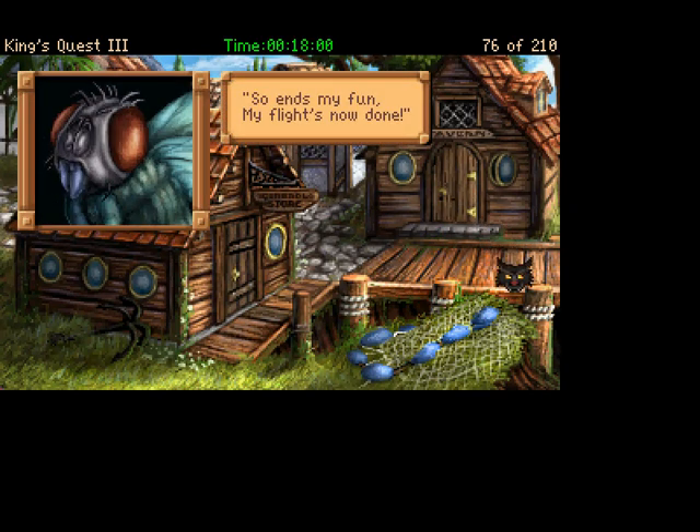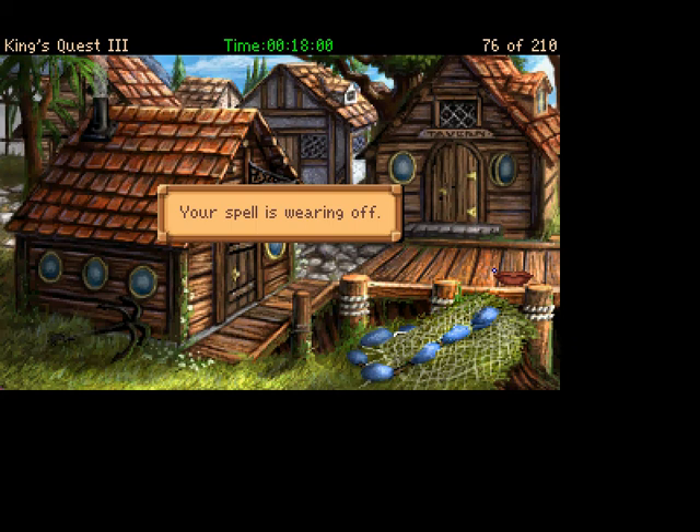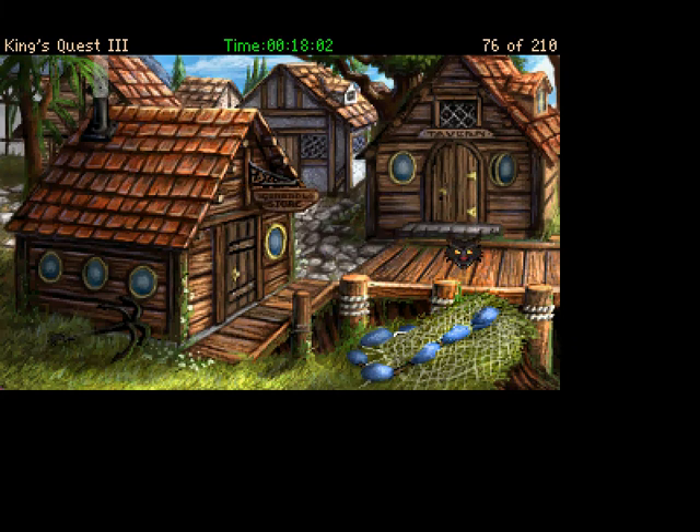So ends my fun, my flight's now done. Oh. Your spell is wearing off. You can prematurely end the spell so you can get back into doing stuff.